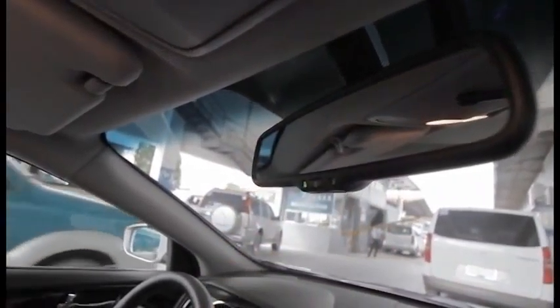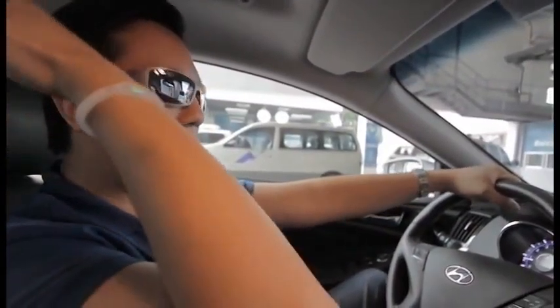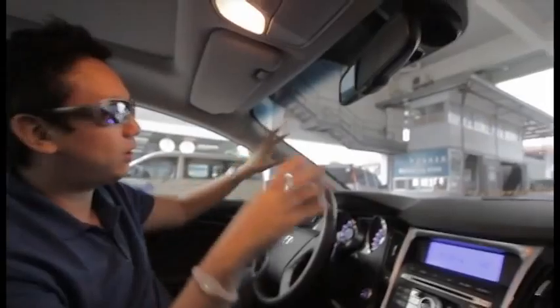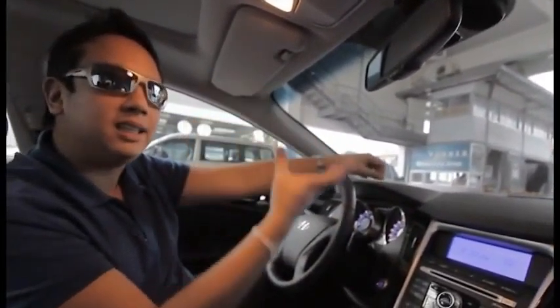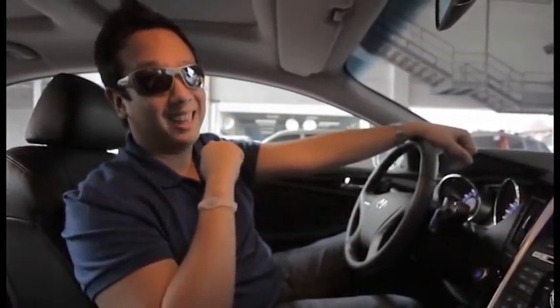Going down to the rearview mirror — it's also automated. Unlike older cars where you have to manually flip it up and down to reduce glare, this one detects bright light from the back. If someone has a bright light behind you, this automatically dims it. And the auto-tinting isn't limited to the rearview mirror — all the glass in this premium-class Sonata is equipped with solar control, which automatically tints the glass when it's heated to a certain temperature. So when you're driving and it gets too hot, the car tints itself!